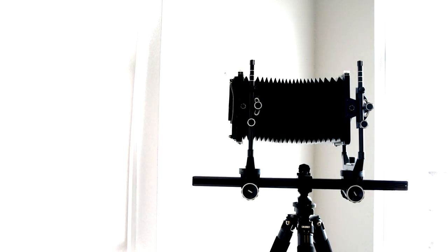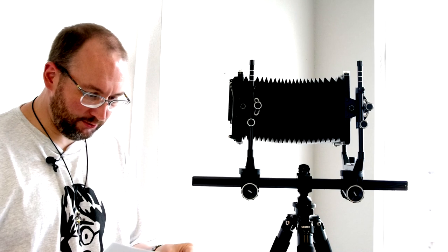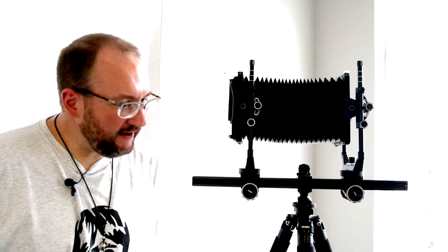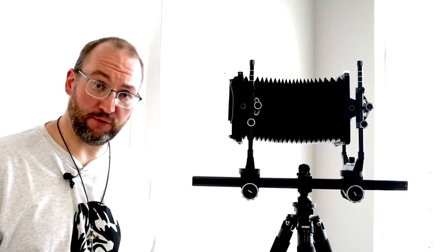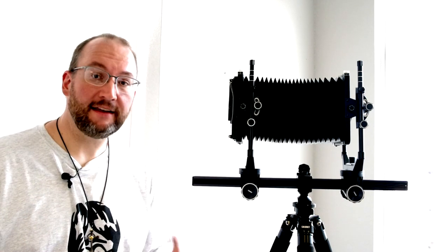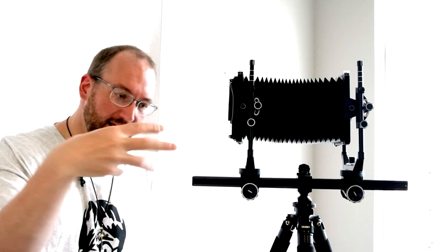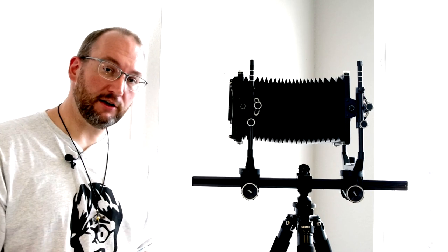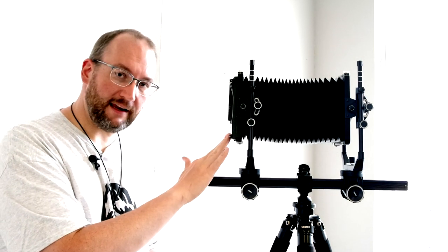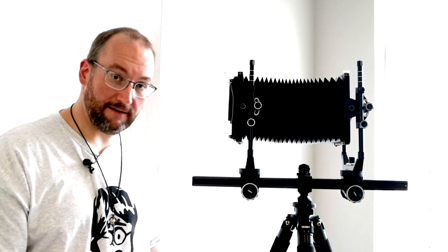Hey everyone, welcome to my second of two videos on the Cambo SCN2. Before we get into this video, it's a very good idea if you have seen my video on how to load 4x5 film into film backs and also the anatomy of a 4x5 lens. The links are in the description. If you haven't seen those, pause this video and take a look at them because some of the information in those videos will be crucial to understanding what I'm about to say if this is your first time really looking at 4x5 cameras.